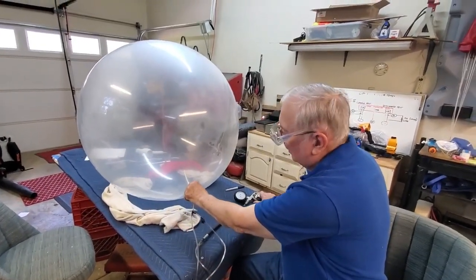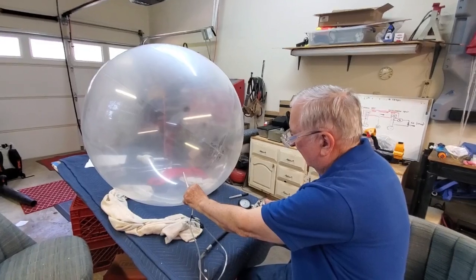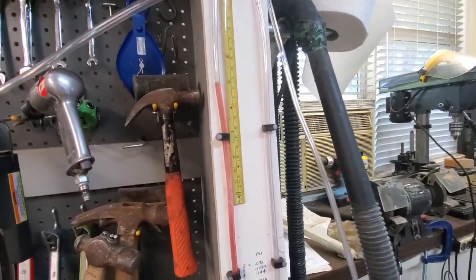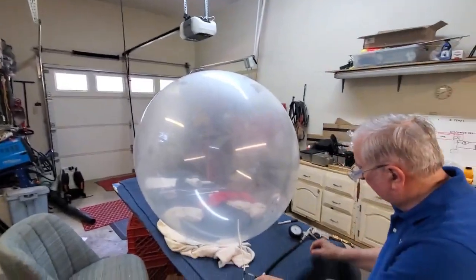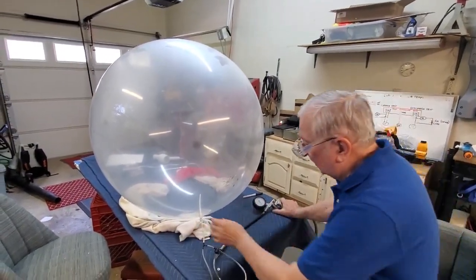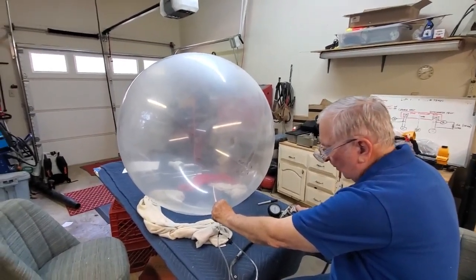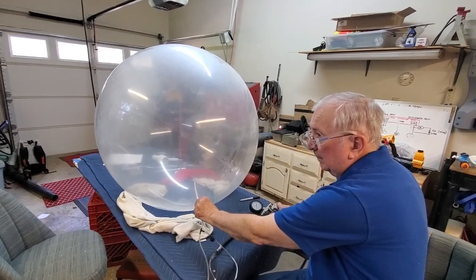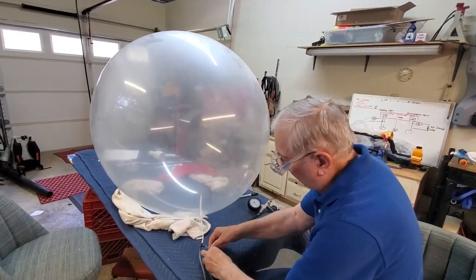I don't know why it keeps coming closer to my head. We're almost at nine inches of water column. Almost ten inches of water column, which is 0.360 PSI. Here's where I think we're going to explode — somewhere past this point right here. We may explode at around 0.4. Typical pressure at altitude would be about 0.2, so we're well above the pressure that we would need.